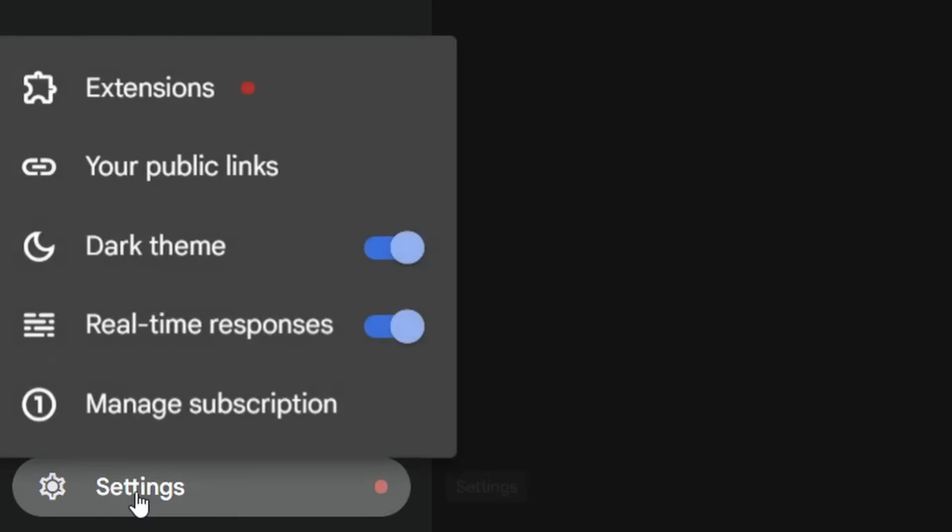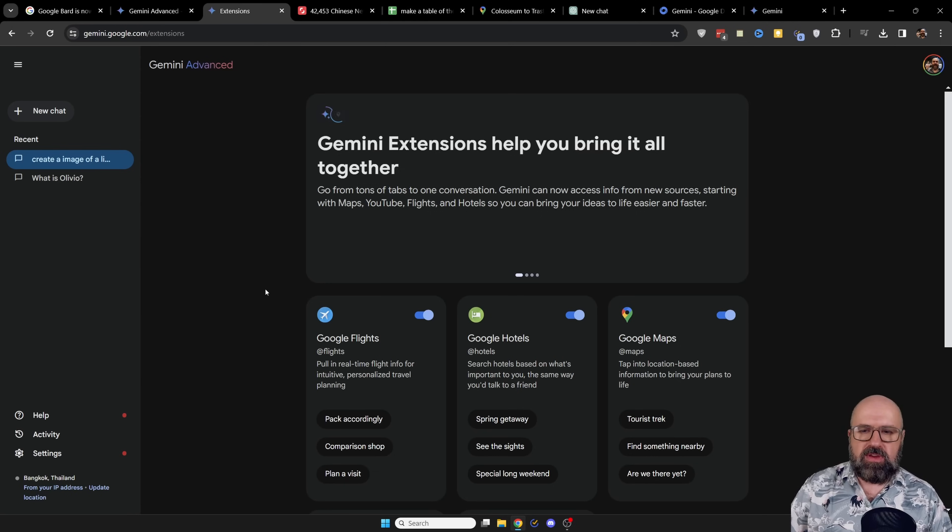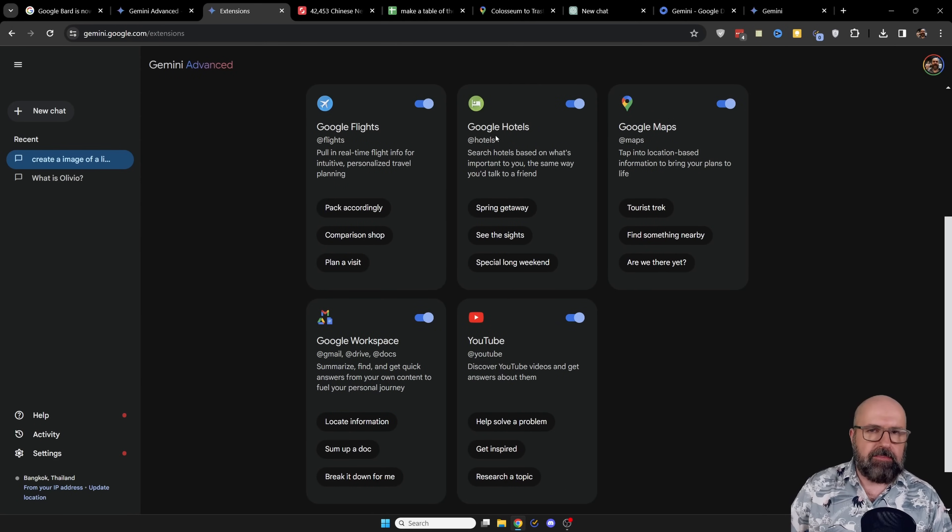On the lower left you find the settings. When you click on that, you have the extensions, and with that you can connect Gemini to different Google apps like Google Flights, Hotels, Maps, Workspace, and YouTube. Overall, this has huge potential, mainly because it integrates into the massive environment of Google applications, and also into all of the Google hardware — specifically your smartphone with Chrome browser, your Android phone, and your Gmail account. I can't wait for the future of having this integrated more into other products. Let me know in the comments what you think. Leave a like if you enjoyed this video and see you soon.